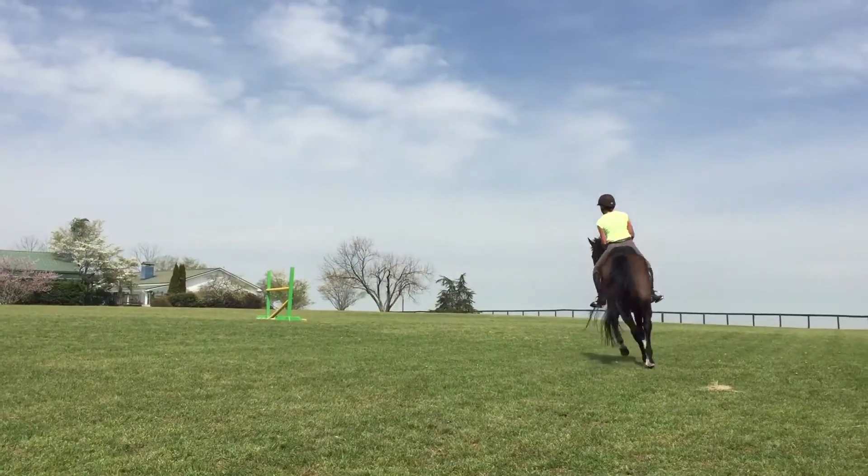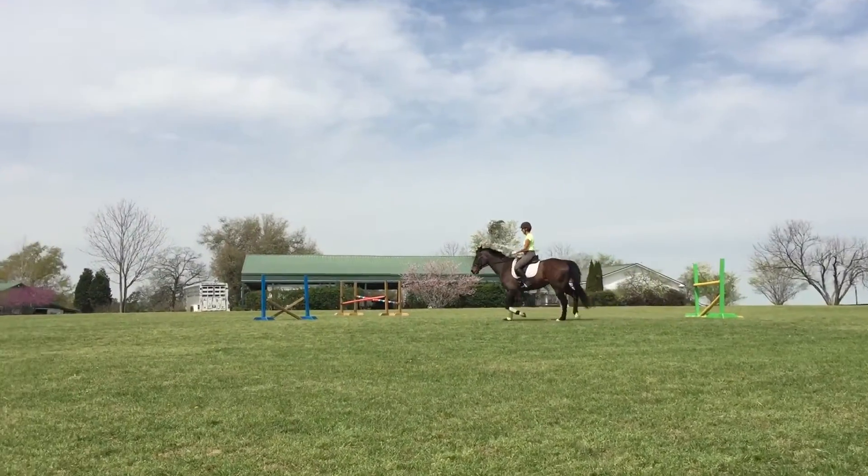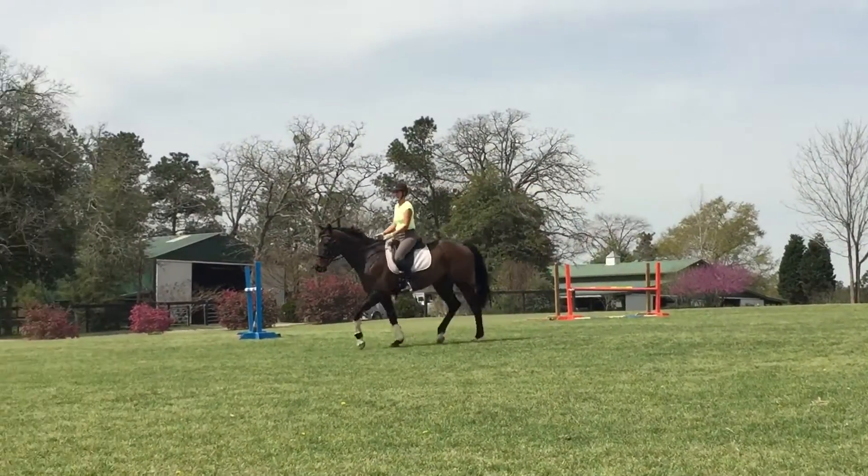And half halt, outside rein, trot. Thumbs up. Whoa, big half halt. Slow right down. There you go.